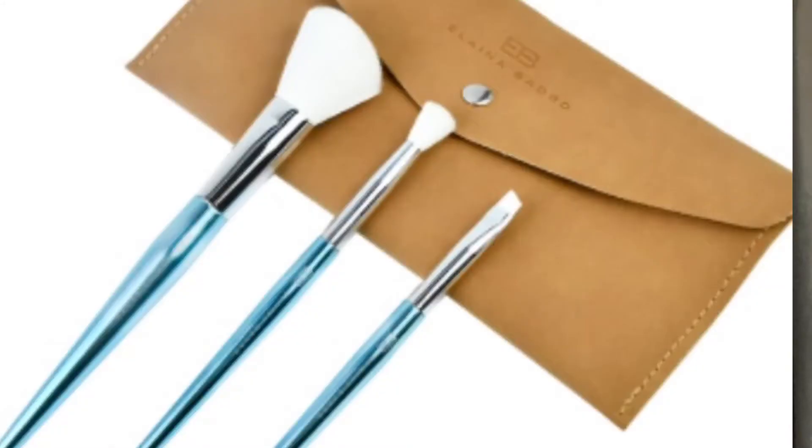So we have the first brush for cheekbones, then one for blending eyebrows, and then one for the crease. There are our three brushes — aren't those wonderful? Let's see what else we have in the box.